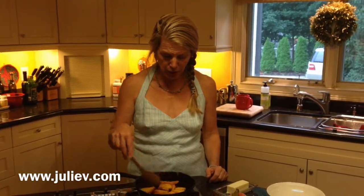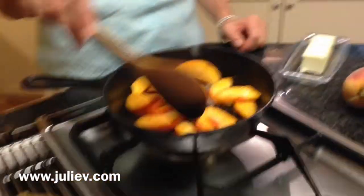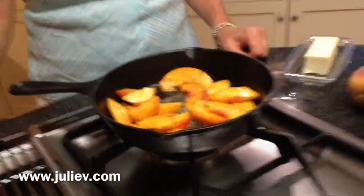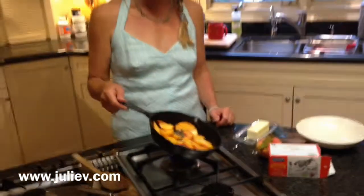So you sauté this up like we're doing here, and you can take a look in the pan — easy peasy. You can actually do other things while you're doing this. And then you can start to caramelize a little bit. The butter flavor is what makes it nice.